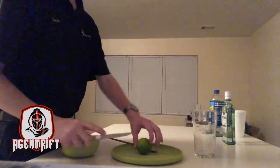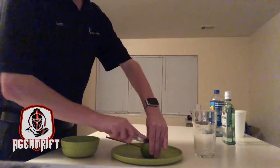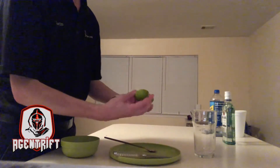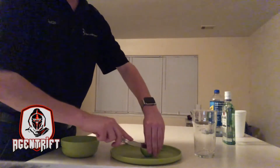Today we're going to be making what we call a mojito. It consists of some lime — after I get that cut open, I'm going to cut it into little wedges.